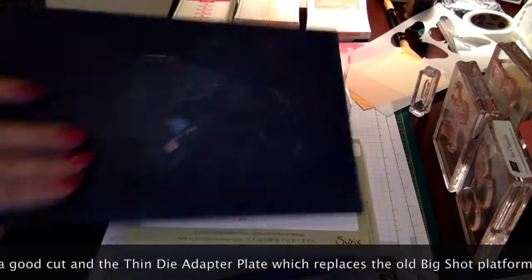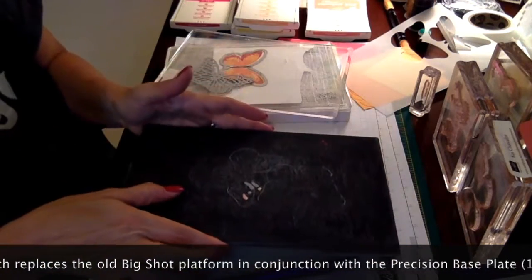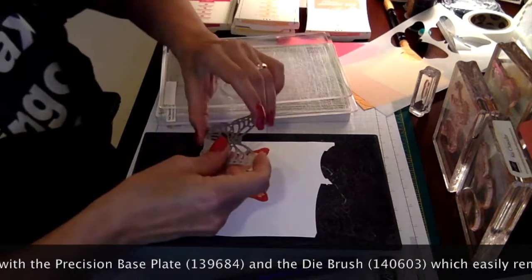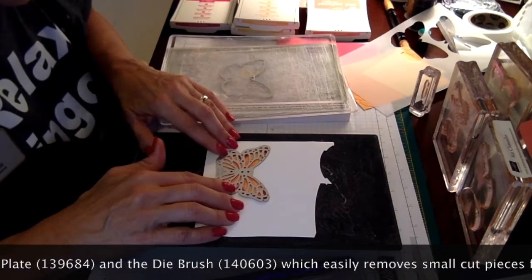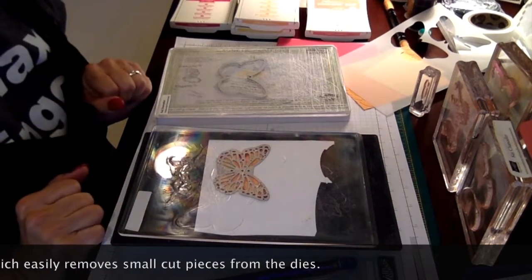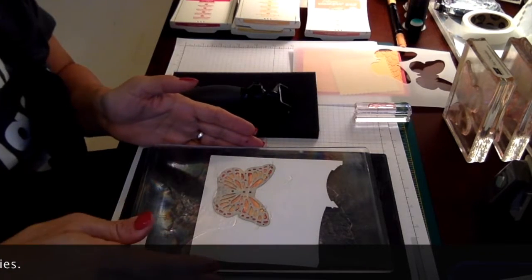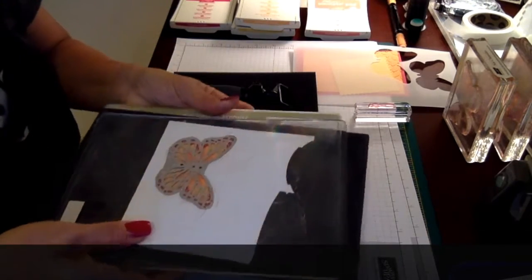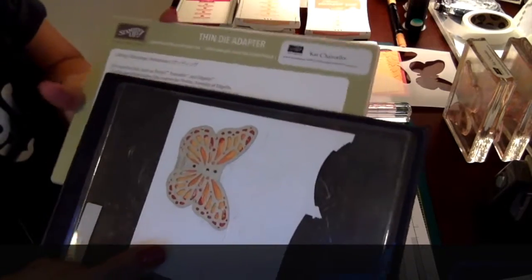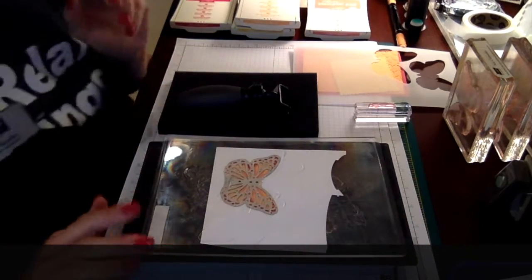You layer your new Big Shot platform — this is a precision base plate especially made for cutting intricate dies. You lay that down, then your paper, your die right over where you want to cut, and your top plate, and run it through the Big Shot. I also want to mention that with the brand new Big Shot platform there is another smaller platform called the thin die adapter platform. That needs to be layered with your precision base plate — I forgot to add that and wanted to make sure I let you know.